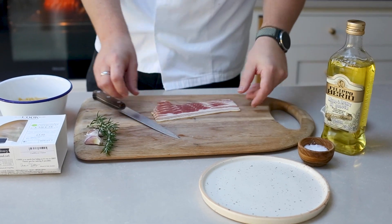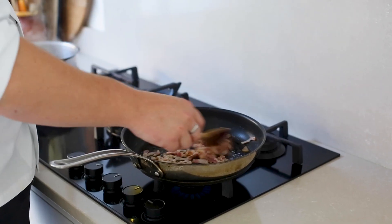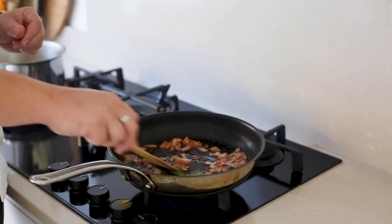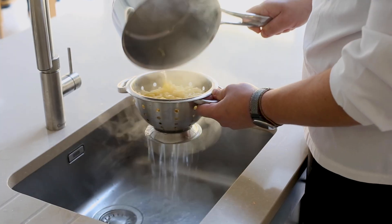First up we have our cauliflower mac and cheese with crispy bacon. What we need is some smoked streaky bacon — simply slice up and fry over a low heat until it goes super crispy. Towards the end of that we're going to add rosemary and garlic cloves just to infuse and impart some flavour. Whilst our bacon's cooking we're going to start cooking our macaroni. Once your macaroni's cooked, drain it.